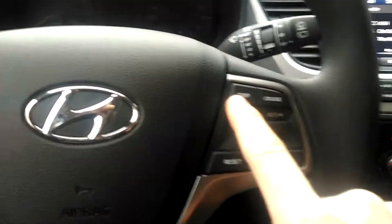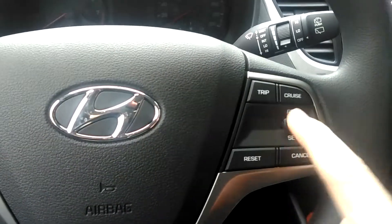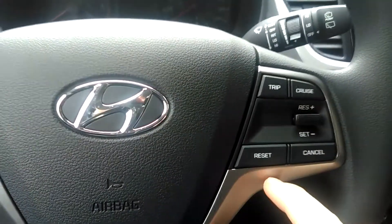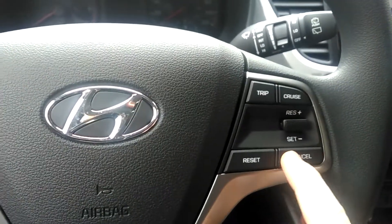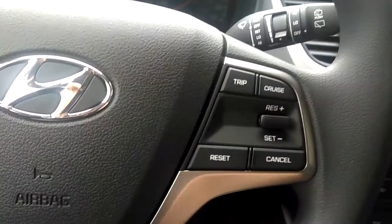We've got cruise control and a trip meter as well. So cruise control: you turn it on, push down to set, you can adjust the speed up and down, and if you want to cancel you can click cancel or push the brake. The car is an automatic so it's only gas or brake. You also have your trip odometer reset here.